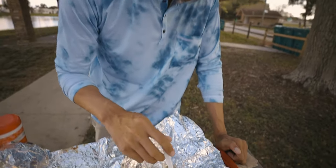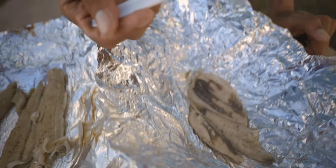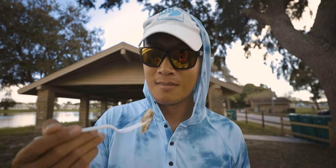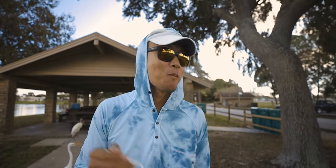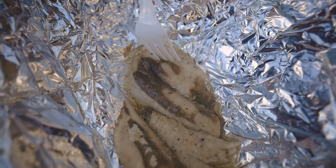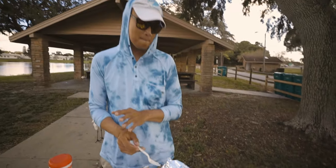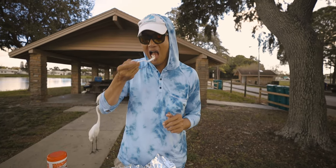We're going to try the Blue Runner now. Looks pretty firm — it's a firm meat. Blue Runner taste test — bait fish. Wow, it's pretty good, man. I think it's better than Spanish mackerel, to be honest. That is really good. I think I like it better than the Spanish mackerel because the Spanish mackerel is a little bit mushy. But the Blue Runner has that firm texture to it. It's something different — I like that.